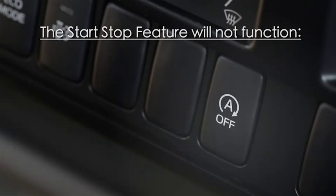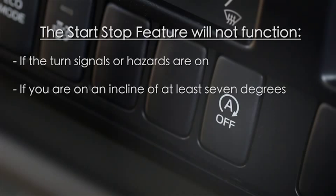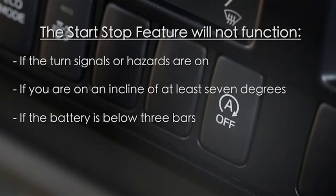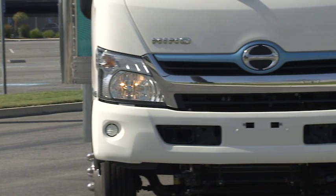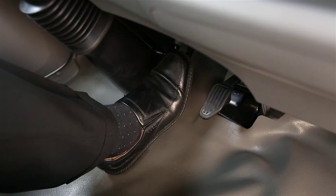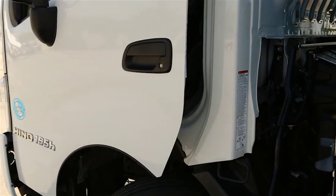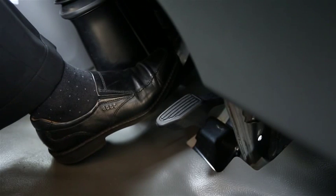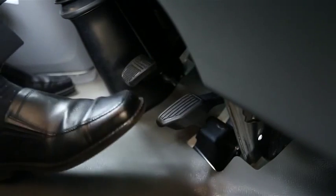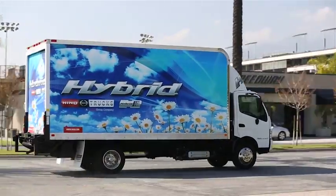Some of the situations where the start-stop feature will not function are if the turn signals or hazards are on, if you're on an incline of at least seven degrees, if the battery is below three bars, or if the emission control system is performing an active regeneration. In order to keep the engine shut off at an idle, you need to keep your foot on the brake pedal. As soon as you let your foot off the brake, the engine will automatically restart. Note that if the driver accidentally opens the door while the truck is in start-stop mode, an alarm will sound to let the driver know that the truck is still running and in gear. When you're ready to go, simply lift your foot off the brake pedal and the engine will restart immediately, then disengage the service brake and you'll accelerate like you normally would.